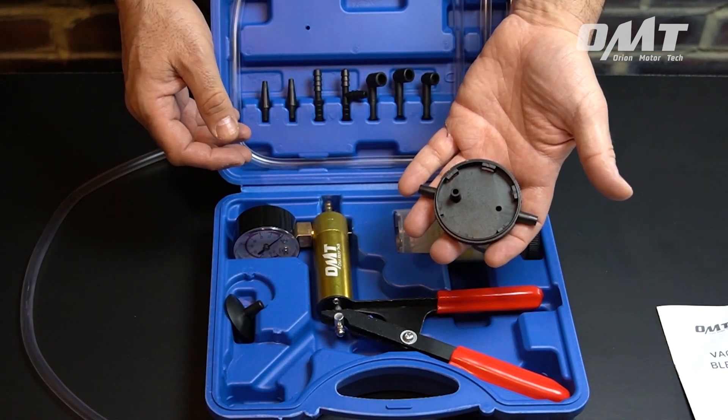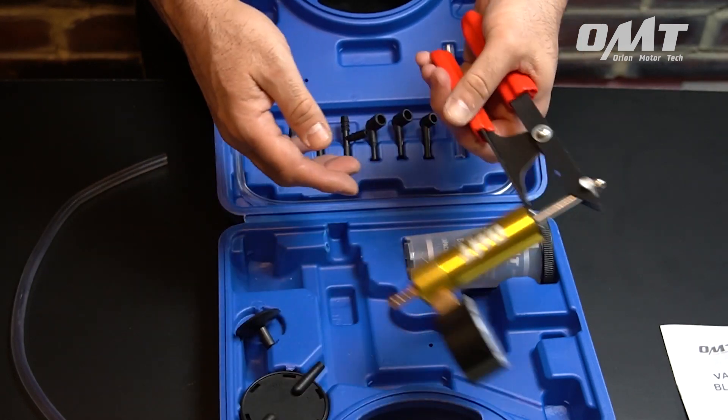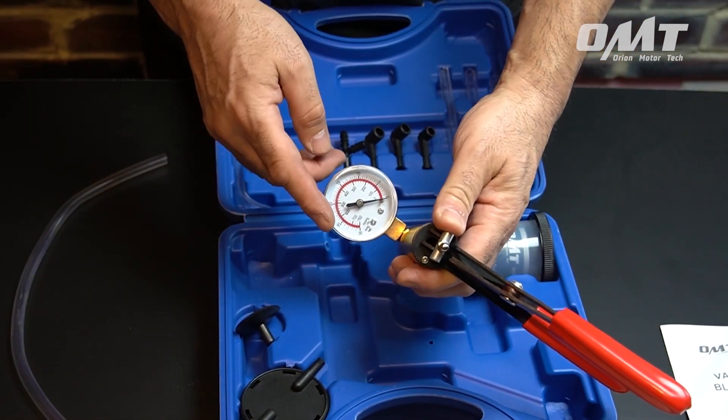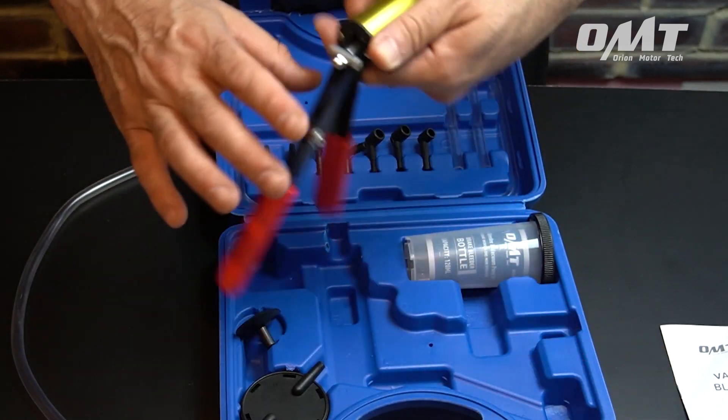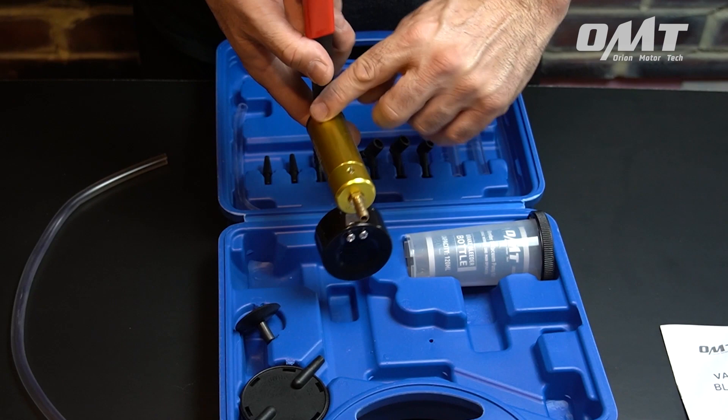In this kit, you'll receive one hand pump with dual dial readouts for inches of mercury as well as millimeters of mercury. The pump comes equipped with a pressure release valve, is made of aluminum alloy, and all other metal parts are made from number 45 steel for both strength and durability.